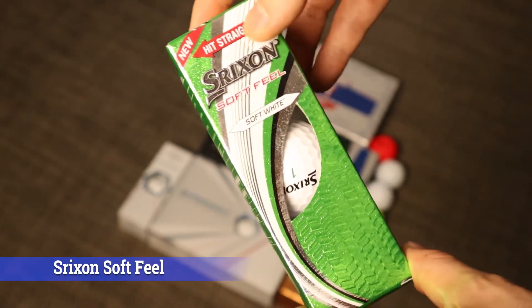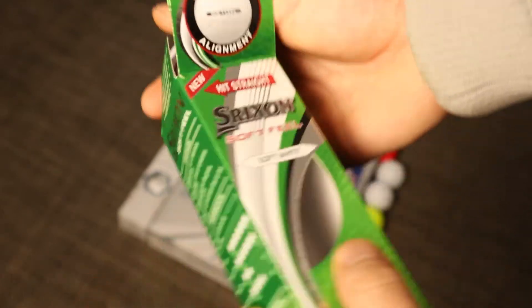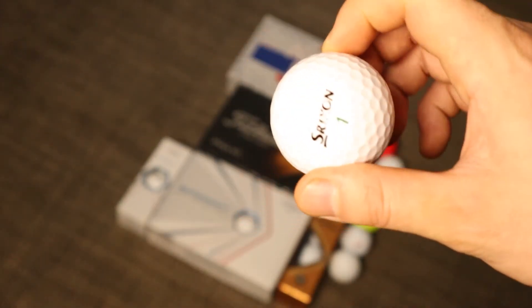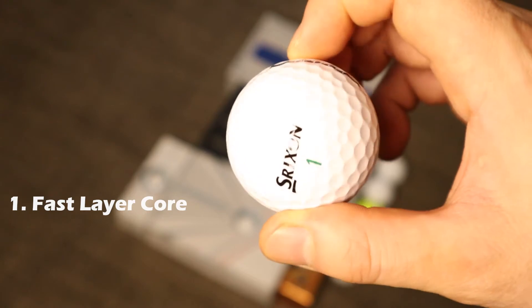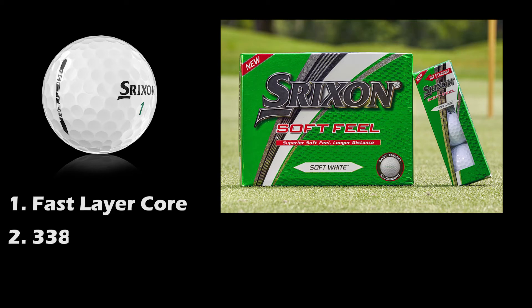Moving on to our second ball, we have the Srixon Soft Feel. This ball is personally my favorite because I love how it rolls on the greens and how I'm able to consistently hit it off the tee. The Soft Feel is made with a fast layer core which provides a soft center, giving you incredible softness around the greens and great distance off the tee. It also features a 338-speed dimple pattern on each ball, which provides more distance and better performance in the wind by reducing drag.